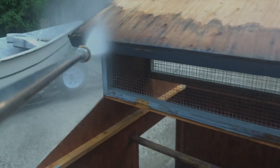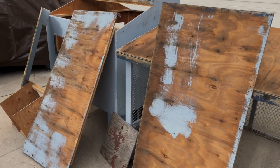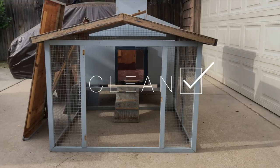I had to power wash the heck out of it and then let it dry really really well in the sun for a day or two. Here it is all disassembled, clean, and ready for paint.